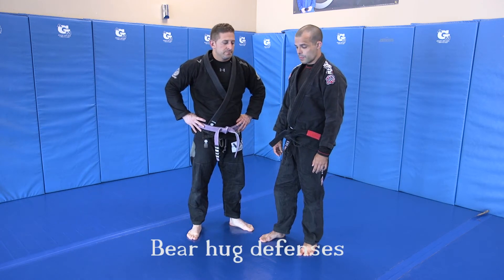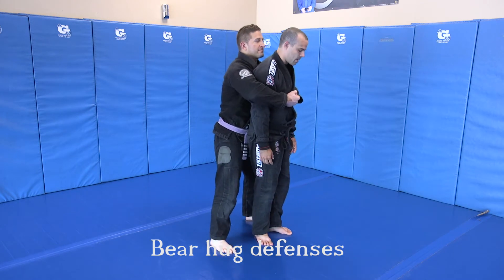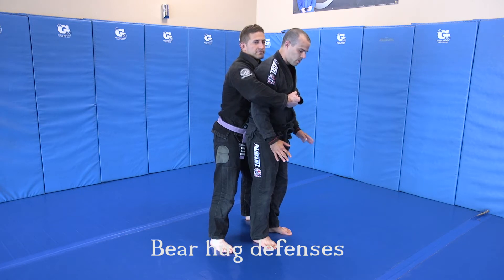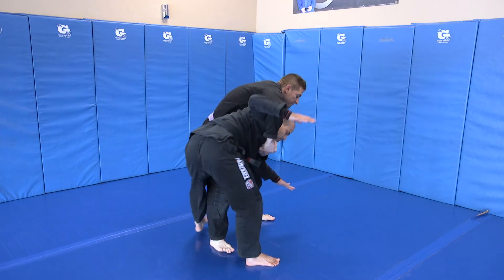Next one, guys, is rear bear hug self-defense. Arms are trapped, so Chapa's got me in this situation right here. I'm going to come into a squatted position as I raise my arms to try and get out of that grip. I jump down, lift my arms, and I'm going to step back.